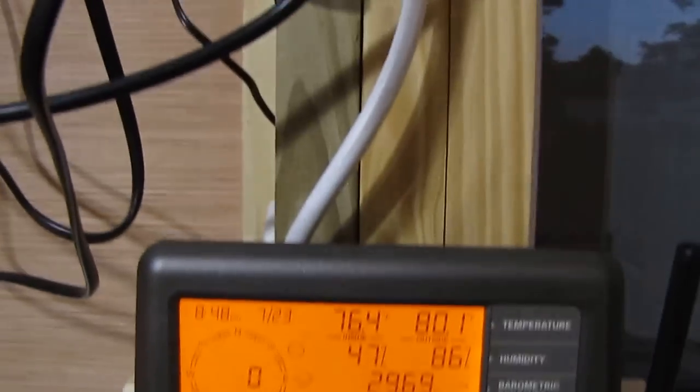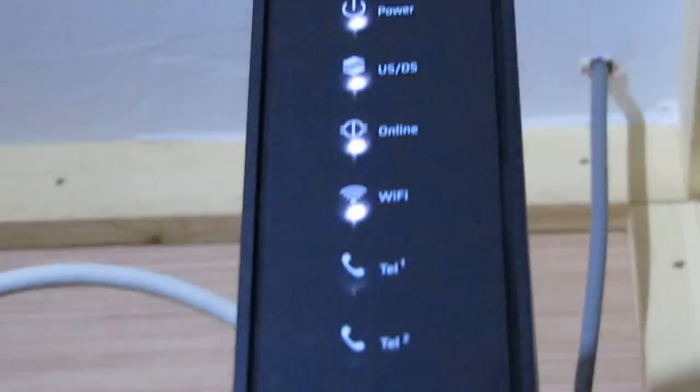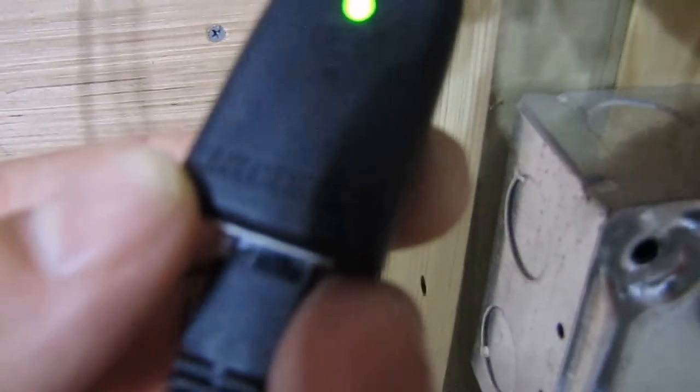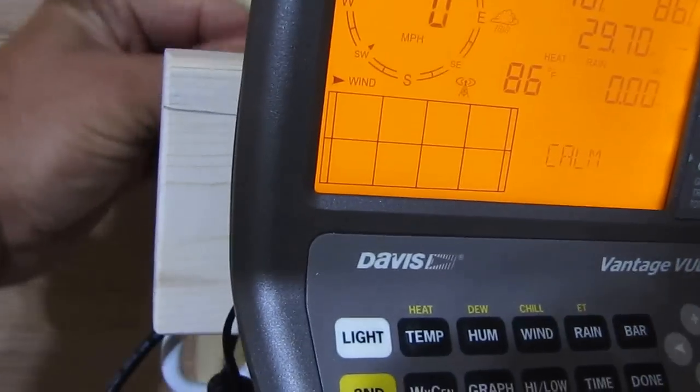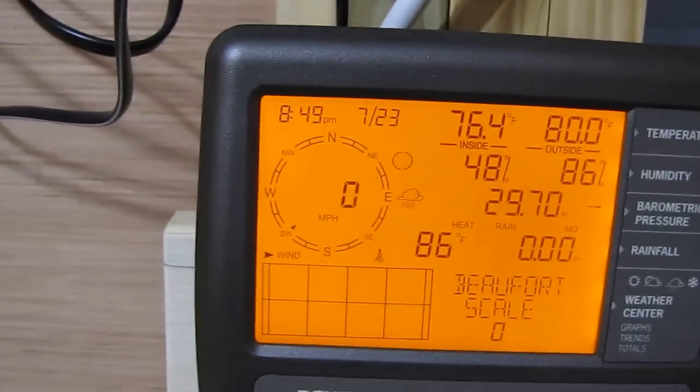I moved it over in here because I have a better internet connection. My other one was a Netgear Powerline adapter; now I have the real deal up here. I hooked it in the back — the Davis 6555 WeatherLink IP — right here. It hooks into the back of your console, and that way I can get a whole lot better transmission and data logging going to Weather Underground and Davis WeatherLink.